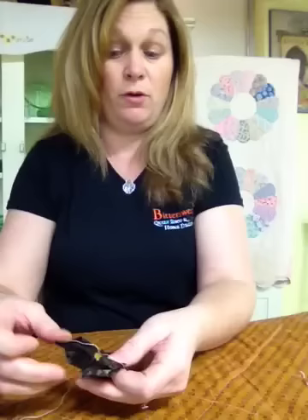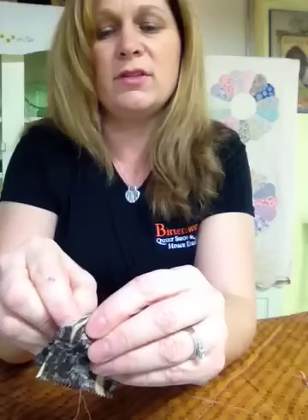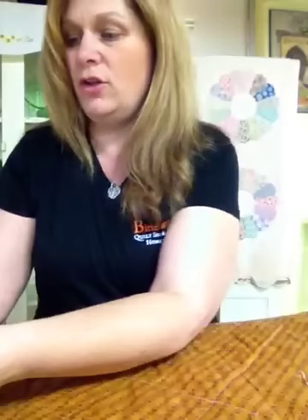Pull all of your pins out because we no longer need those. Keep your needle and thread attached because you do need this. Now put two and two petals together and then you're going to whip stitch — you're still attached — whip stitch right through the folds. I normally take about four stitches, go to the end right to the point, then come back with about two stitches, go to the other end, and then knot it off. It should look like this.